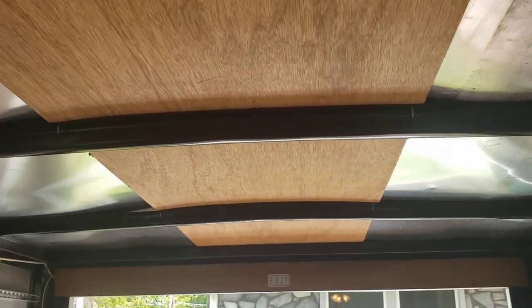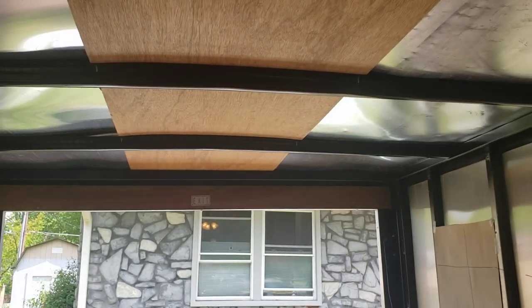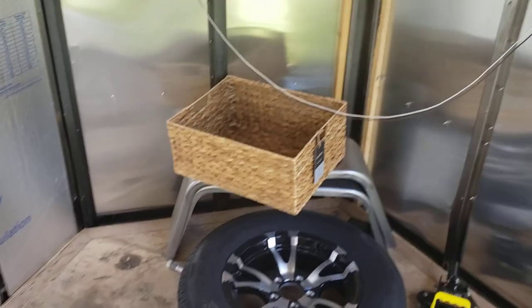There's the build so far. We'll be putting our MaxxAir fan about here, above the head of the bed, so we can basically have a ceiling fan effect while we're sleeping over our heads.